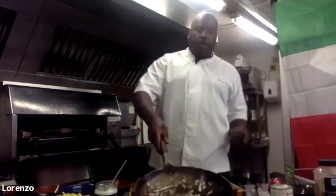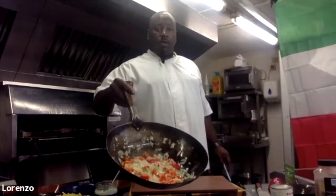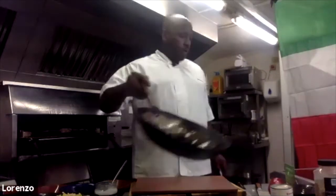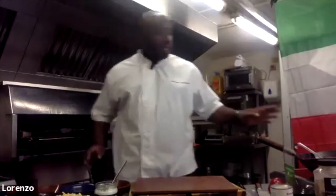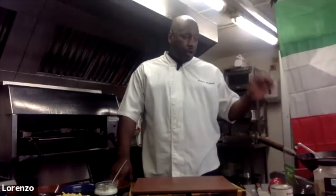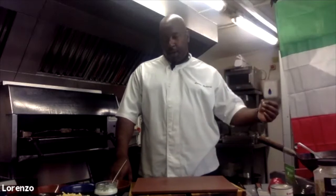Let's have another look to see how we're getting on. Look at the color there — gorgeous! So just to recap, in there we've got your oil, onions, garlic, peppers, bay leaf, salt and pepper.